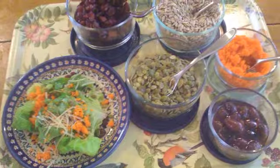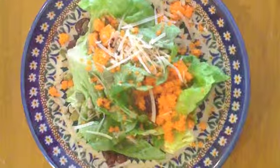Human body detectives. Let the journey begin.